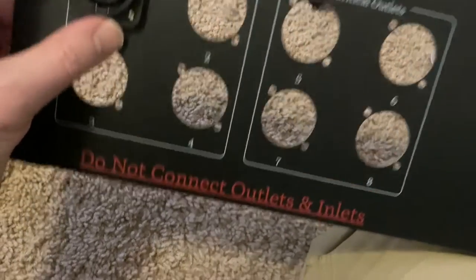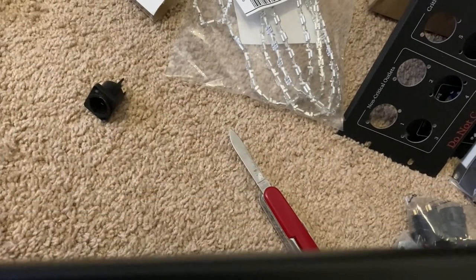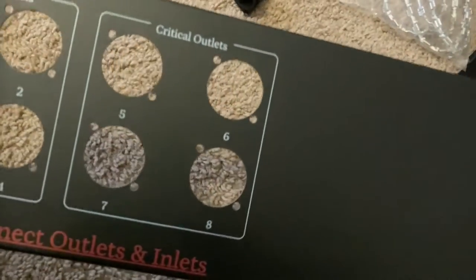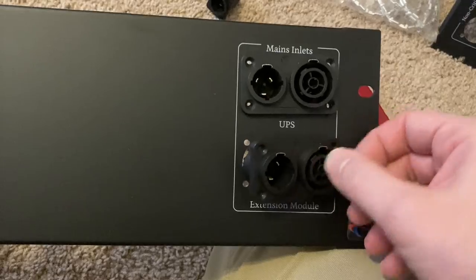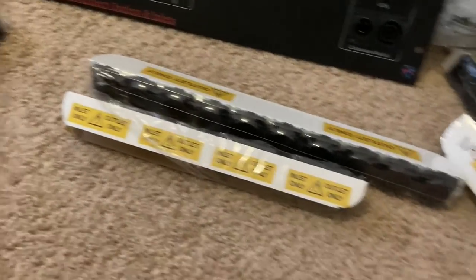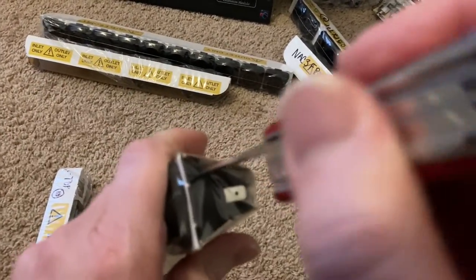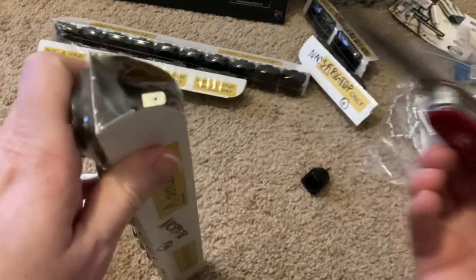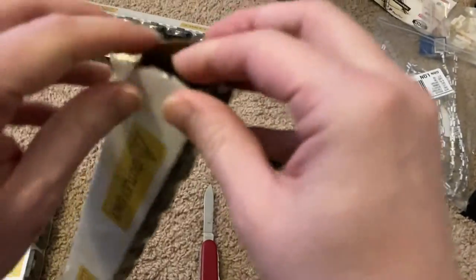Let's see if that's right side up — it's hard to see. The little metal tab goes on top, so these over here are upside down. I'm going to set that right there for now and open up one of these little packages of connectors just to put them in and see what it looks like. I actually haven't seen them with all the connectors in there.